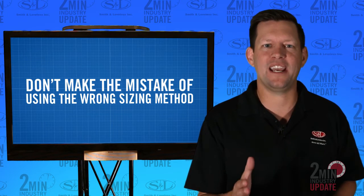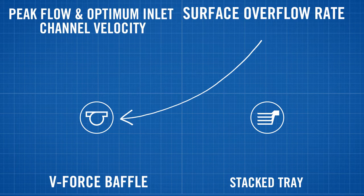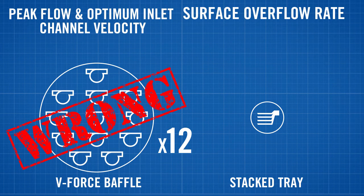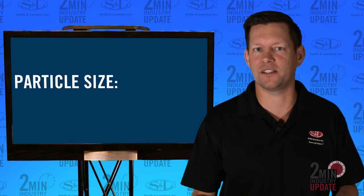Don't make the mistake of using the wrong sizing method. For example, if you were to use surface overflow rates on a Forced Vortex with V-Force Baffle unit, you would oversize the unit by a factor of 12. You would be oversized, over budget, and without enough wastewater flow to make the equipment work.